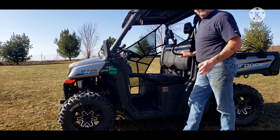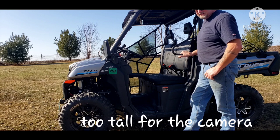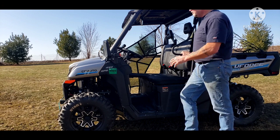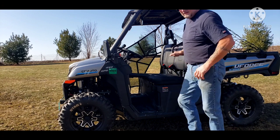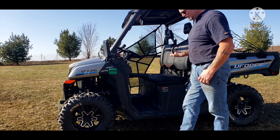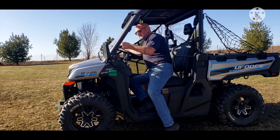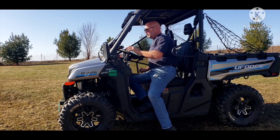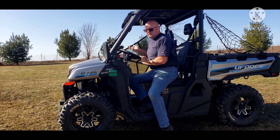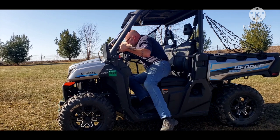Hey guys, not only are we looking good but we're feeling good. Got a couple upgrades that I did since I bought it — still waiting for the trails to open up, but I put a tilt-out windshield on it from Super ATV here in Indiana. What an awesome windshield. I had a lot of big reviews on it. This has a double latch so you can put it in the lower position and tilt it out — you've got air coming in on warm days.